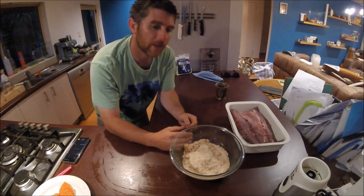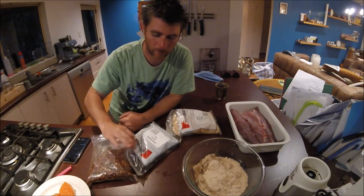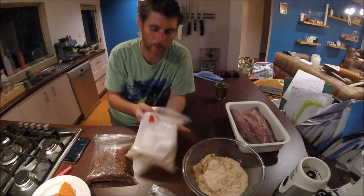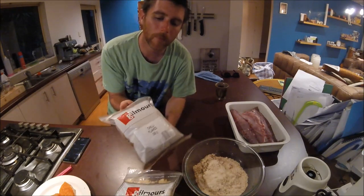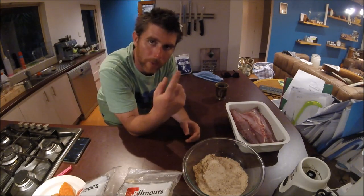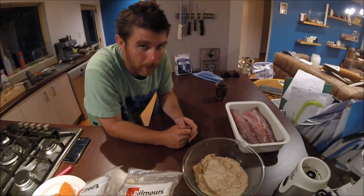Now for the flavouring parts — nothing too exciting. Black peppercorns, garlic — you can use fresh, but I'll just use dried garlic flakes because it's easier. And chilli flakes. This is just one type of flavour combination; you can literally do whatever you want. We also use the zest of one whole lemon.